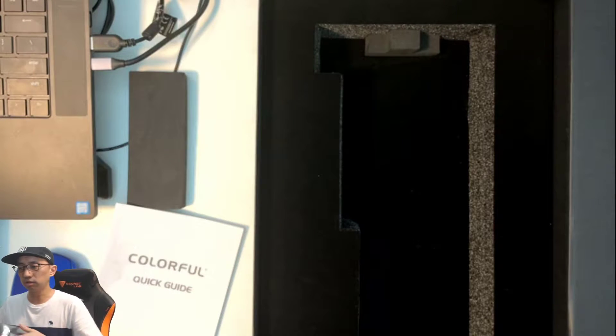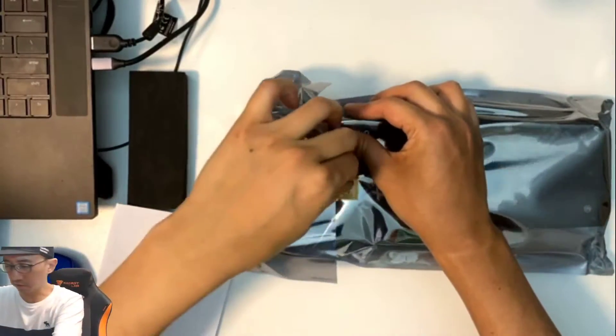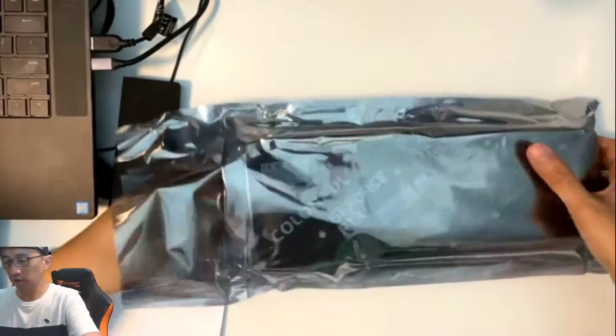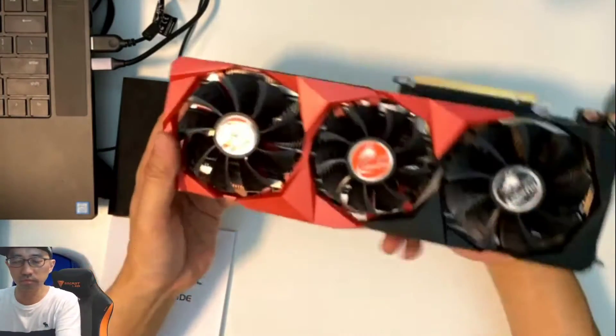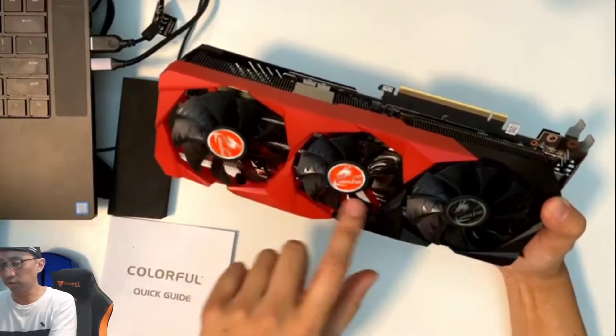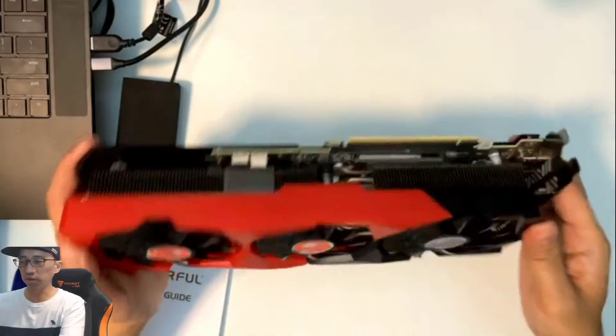I'll have to check when I actually try to fit it into the rig, because this is quite thick. Let me measure against my rig down there. Whoa — okay, look at that! Three fans — two big ones and one smaller one in the middle.